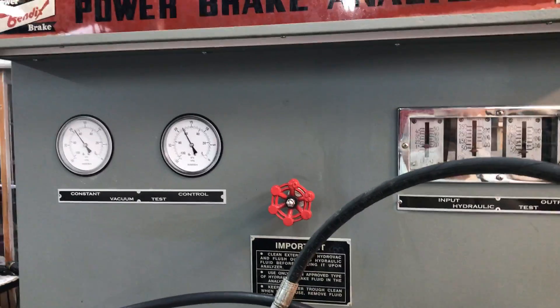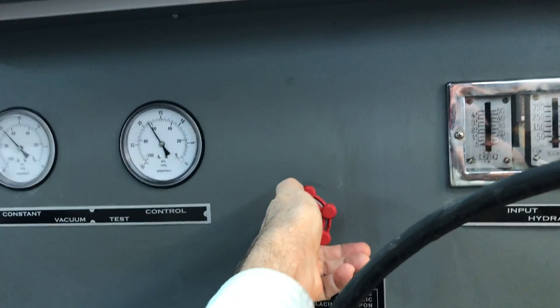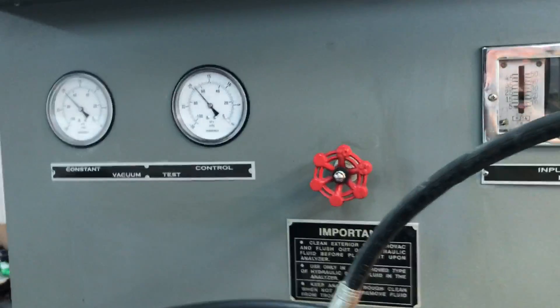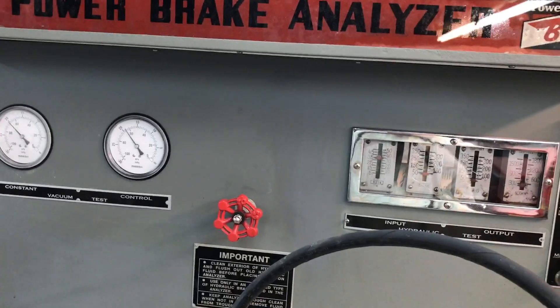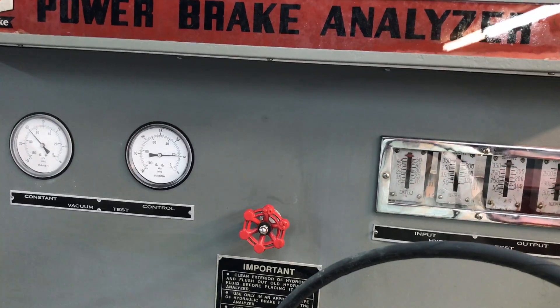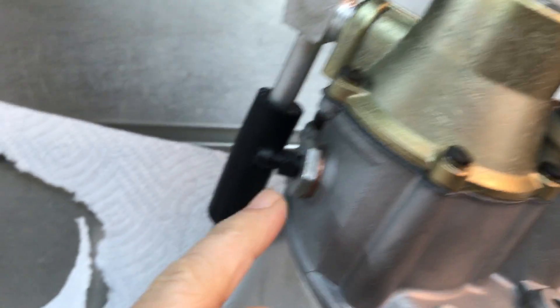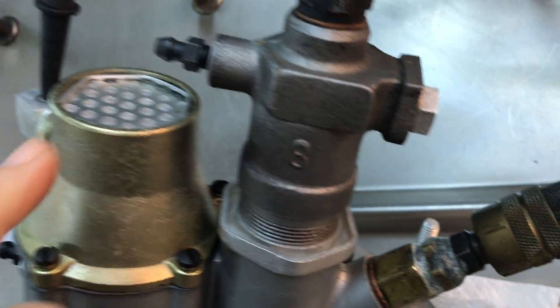Here's what it looks like all together. All right, while we're under pressure we check for leaks — see if we've got any leaks here, any leaks at the bleed screws. No leaks.